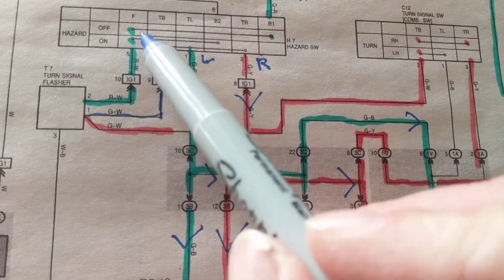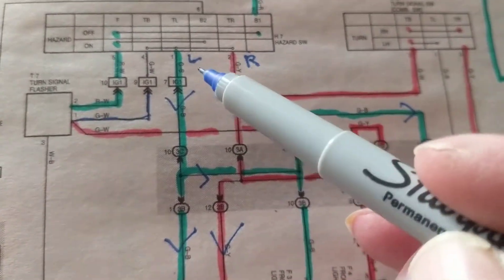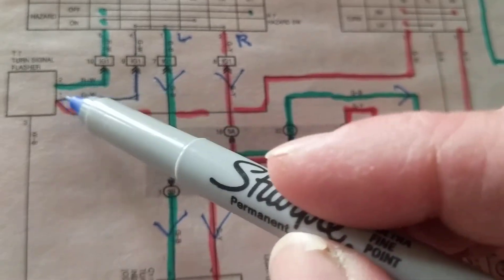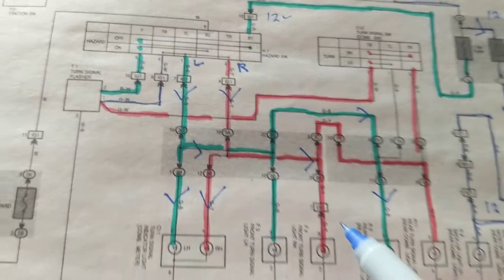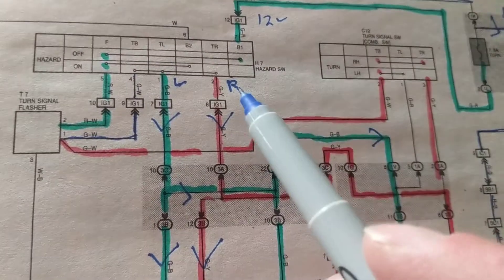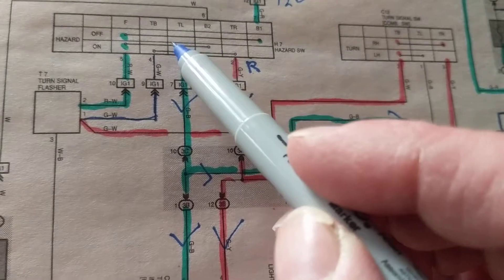Let's say I do hear the clicking — that means at least it knows it's on. I hear the clicking but I don't see the two lights. Could be something here that I'm not connected to — this or this, probably the common line going here and here, going to the TB terminal. If the hazard lights come on, at least I know this part of the switch is working. Could be a broken wire from here to here, but I know this section is working.